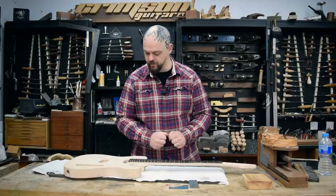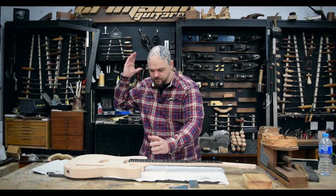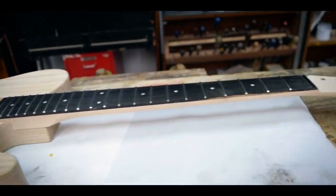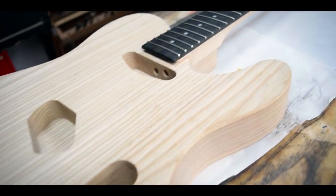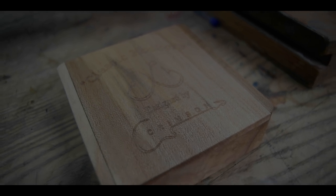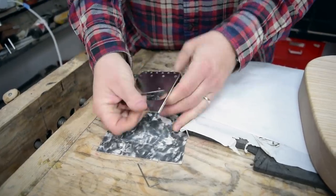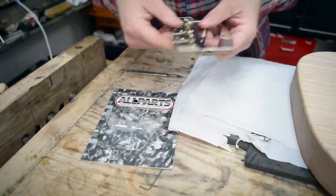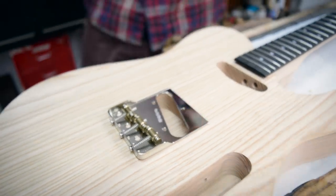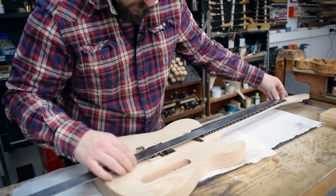I am going to stop talking and just start building. I've got the bulk of the work done. What I have is a beautiful kit instrument, and from here it's fairly straightforward — there's putting it together, putting a finish on, fret work. It's probably a couple of days work.